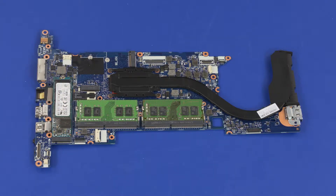Before installing a system board, remove the following from the old system board and install on the new system board: memory boards, heat sink, solid state drive, and USB bracket.